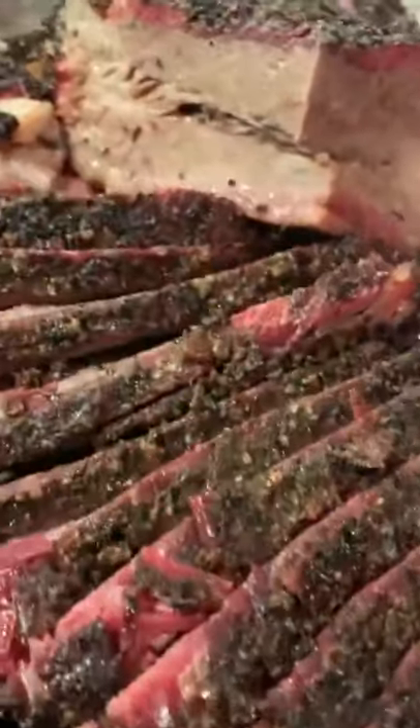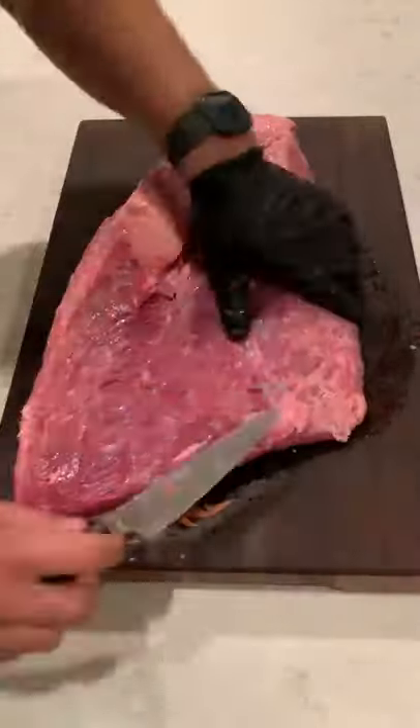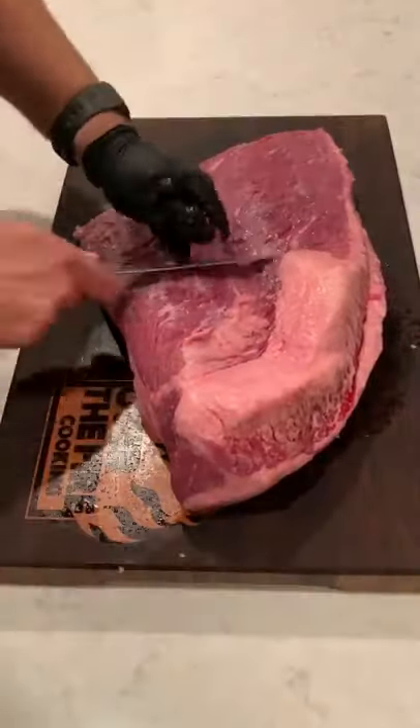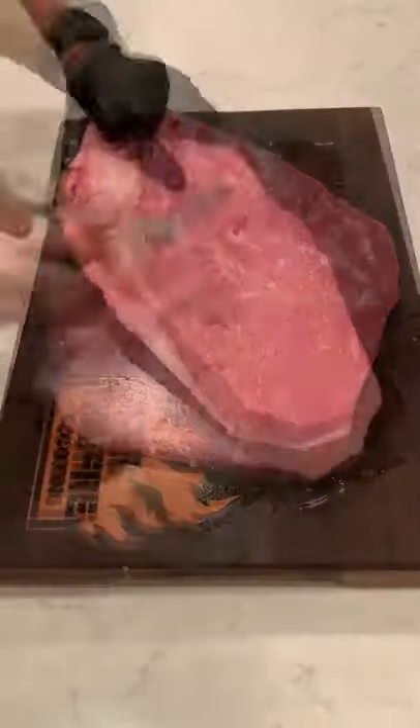Let's make some mesquite peppercorn lager smoked brisket. We're going to start by trimming up this 11 pound brisket, getting as much excess fat off of it, and making only a quarter inch thick fat on the fat cap side.